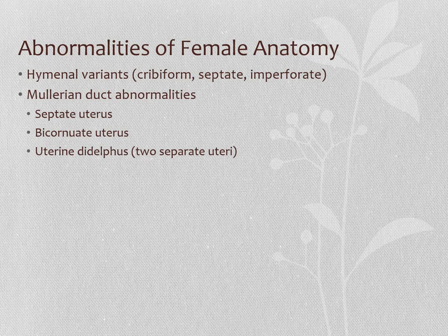A couple of abnormalities of female anatomy. We already talked about the hymenal variants — cribriform, septate, or imperforate hymen.